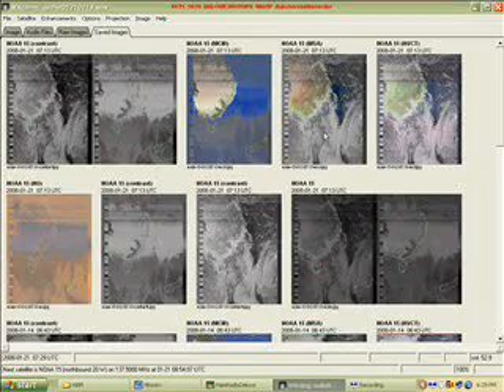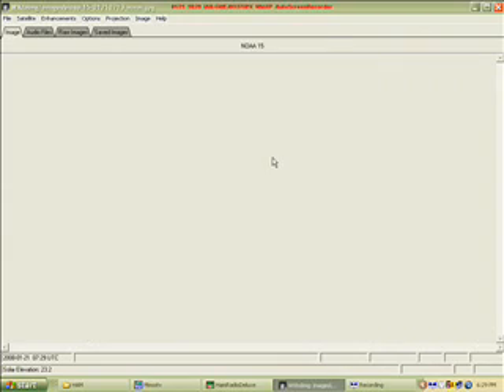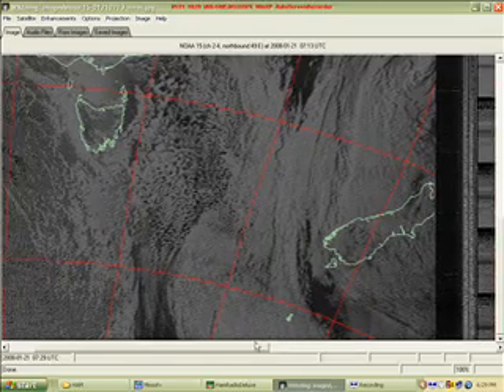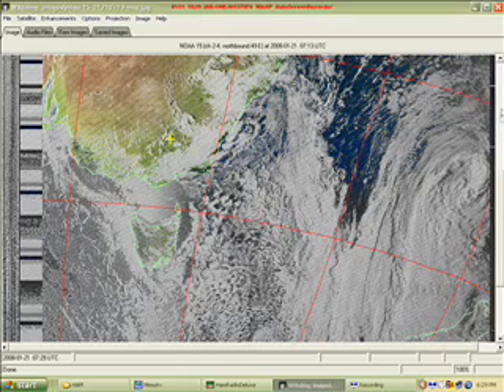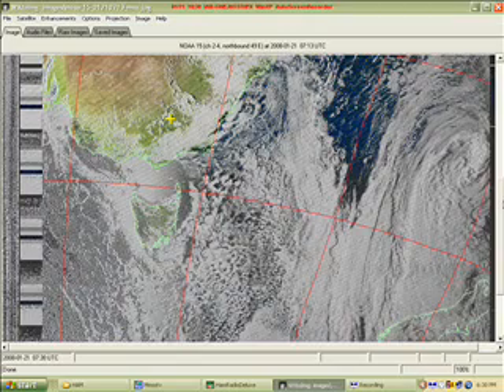These are just some screenshots of the WXtoImg program — it was another satellite pass at a different time. What I really need to do is get a receiver with more bandwidth, because the bandwidth is too narrow to receive all the satellite information. But as you can see, it's a fairly comprehensive picture.